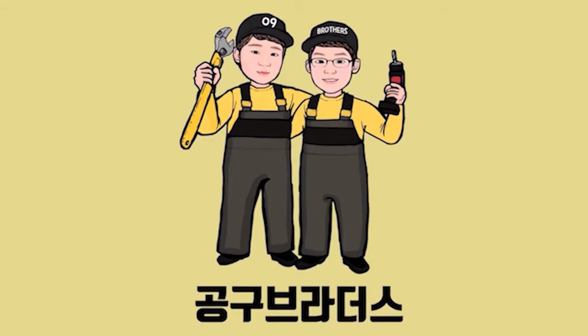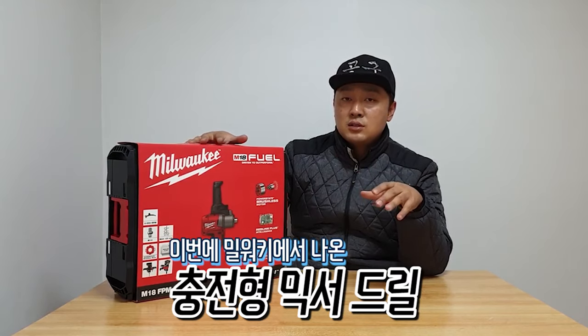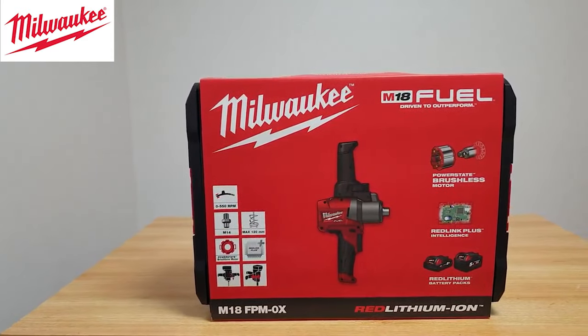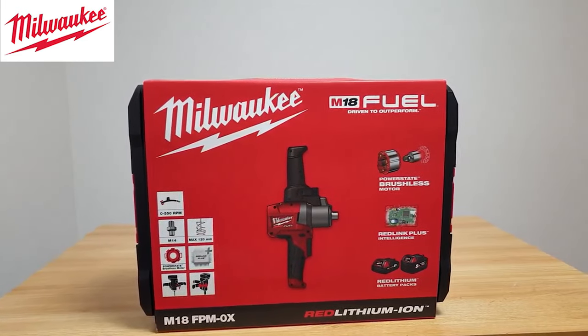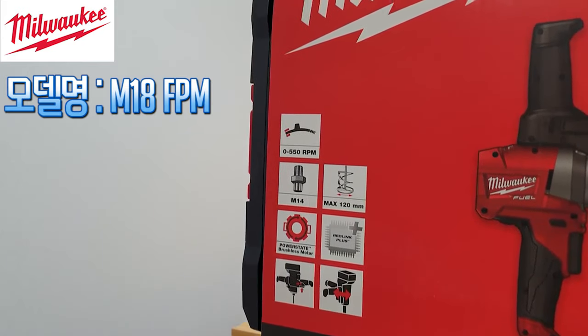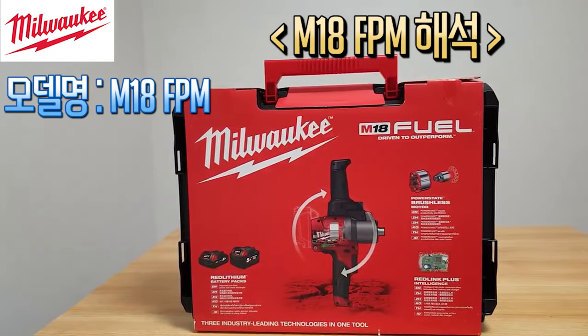This mixer drill is used a lot and also generates a lot of heat. But it has been released by Miraki, so I will show you the Miraki product. It is a model called the M18FPM. I have this Miraki model here, so I'm going to explain what the model name means.